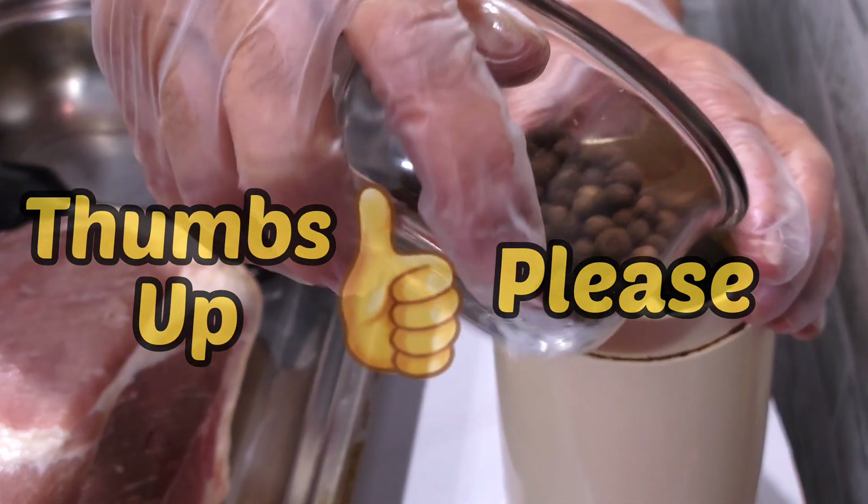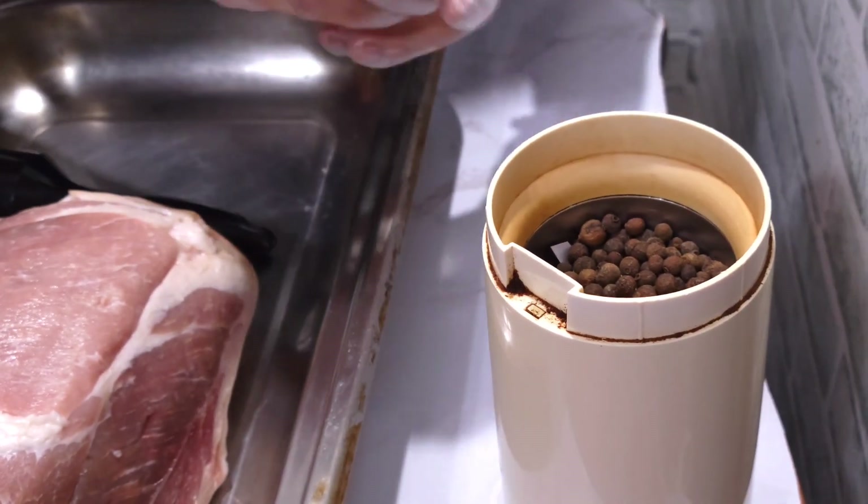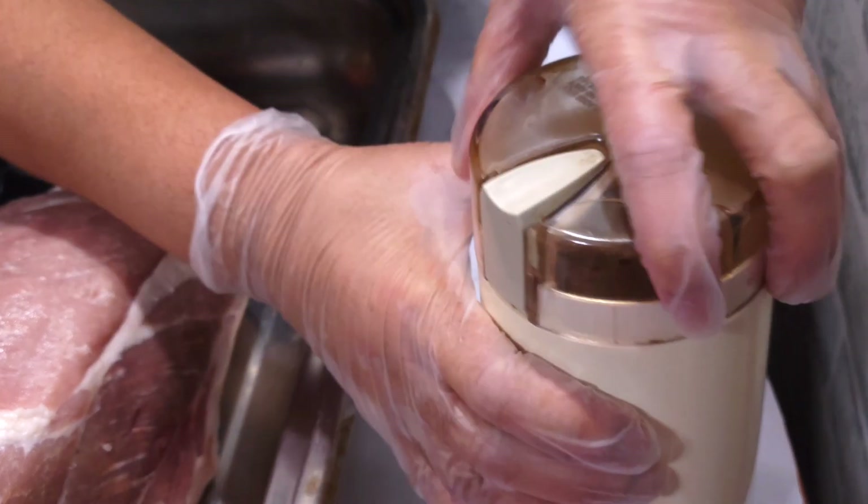I'm grinding a half of the oil spice because I like it ground. I just grind a little more than a half, because I like it when it's ground.